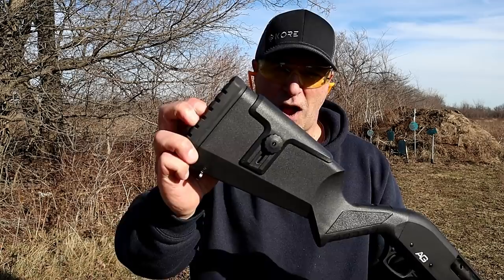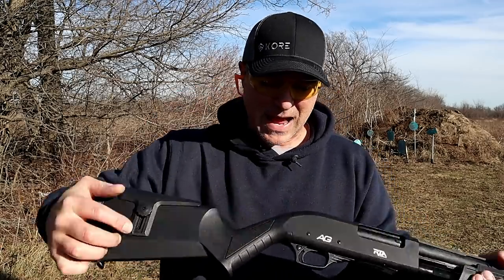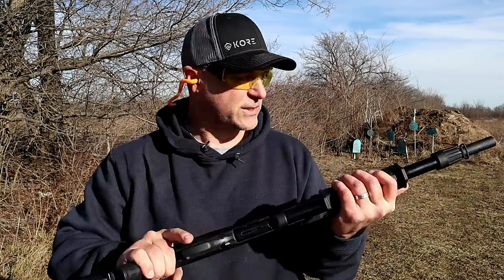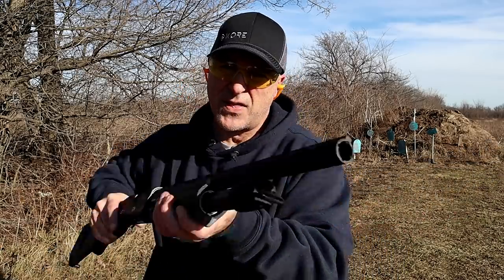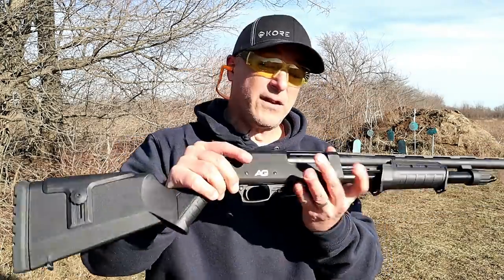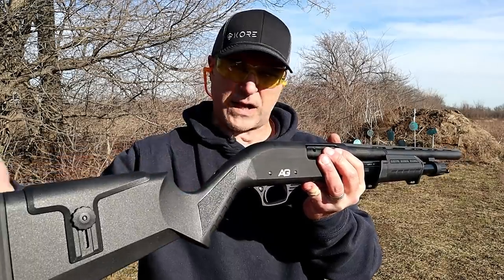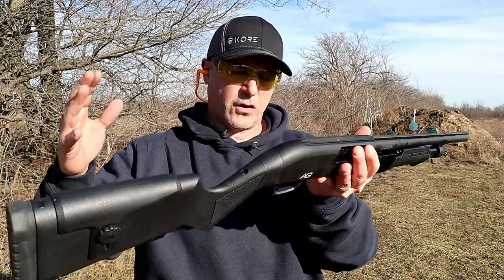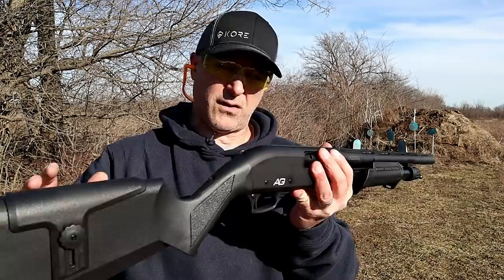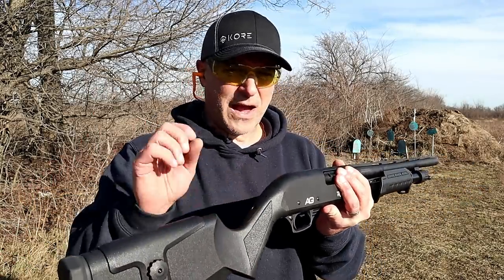The recoil pad is not real soft — it is rubber, probably three quarters of an inch, but it's not what I would consider really soft, so I felt that. There is the business end, and this says chambered for three inch loads as well. Those both that I shot were two and three quarter inch. See the pain I go through to review a shotgun for you guys?